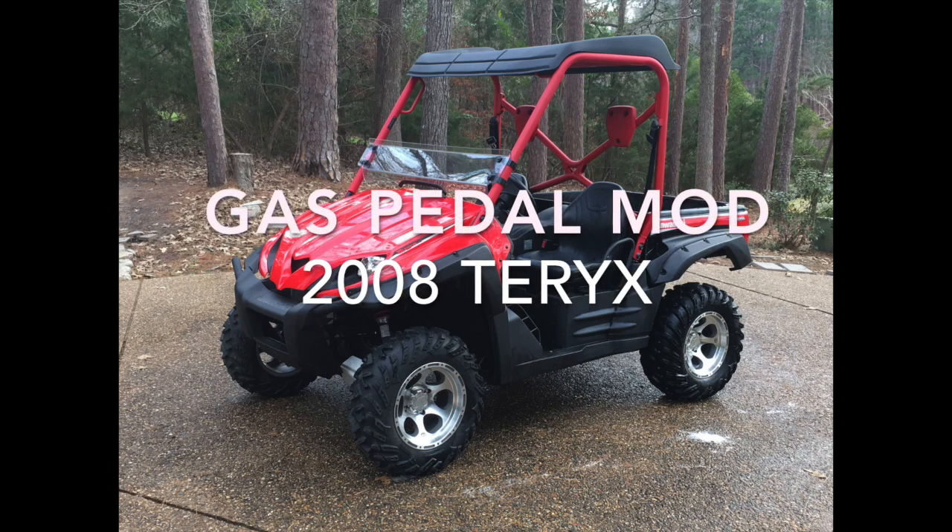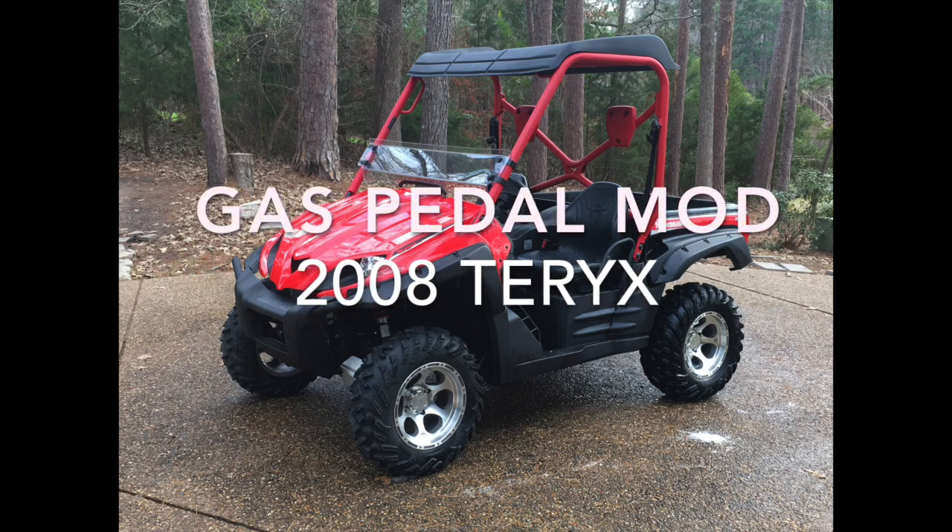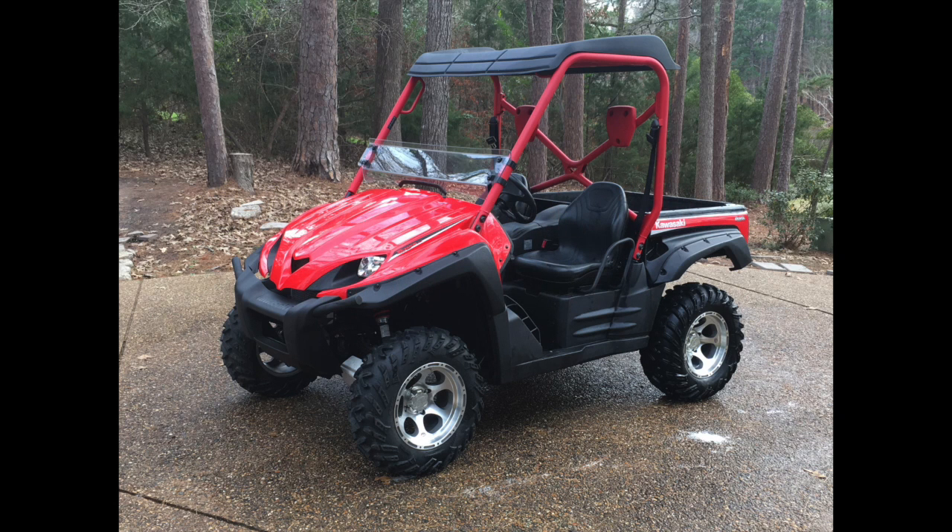Alright, hello everybody. This is going to be a video on how to modify the gas pedal on a 2008 Terex. It may apply to any UTV, but specifically to a Terex.